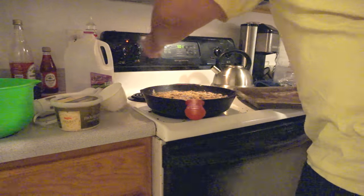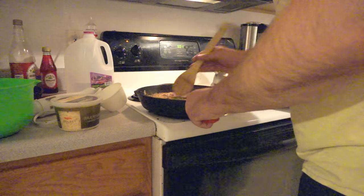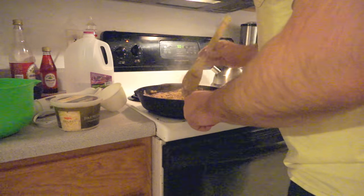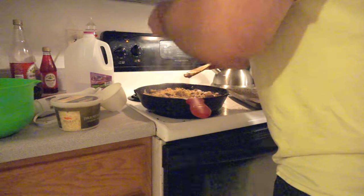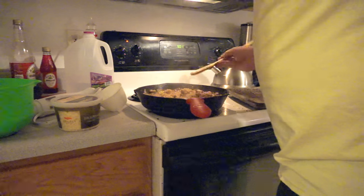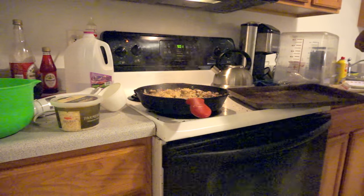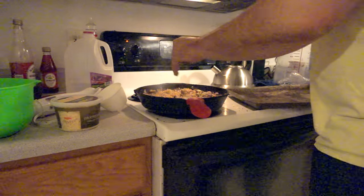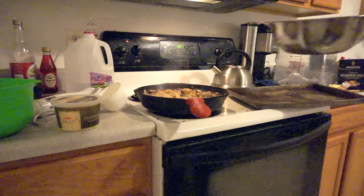Now that our ten minutes are up, we're going to take the lid off, shake the pan to redistribute the rice, and then stir it. Now right here I screwed up — this is my first time making risotto, I'm sorry. In the recipe you're supposed to recover it and let it cook for another ten minutes before you add the last cup of stock. I screw up and add the stock now — don't do this. But it still turned out okay. So what I do here is add the extra cup of stock, recover it, and let it cook for another ten minutes.